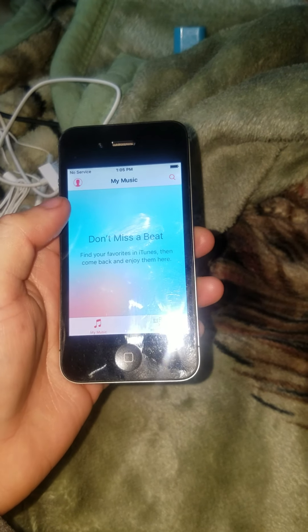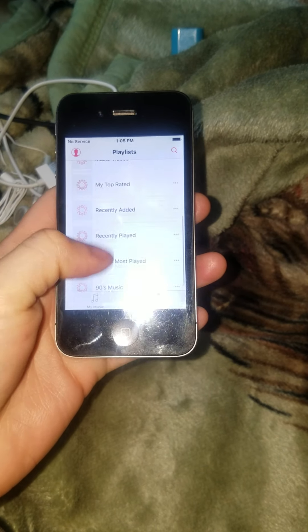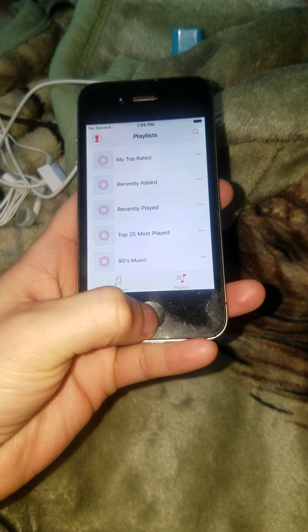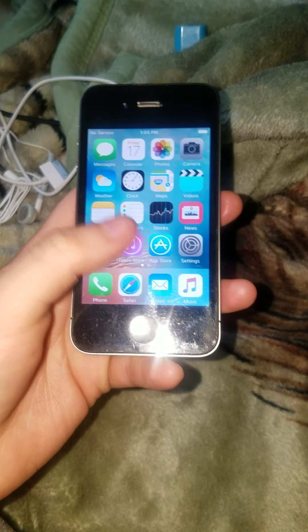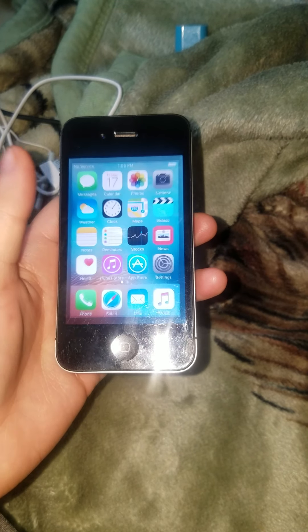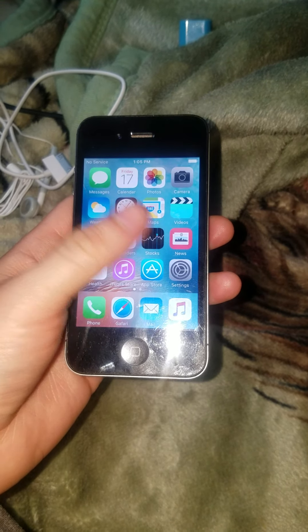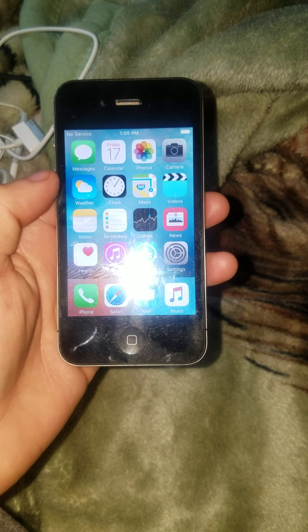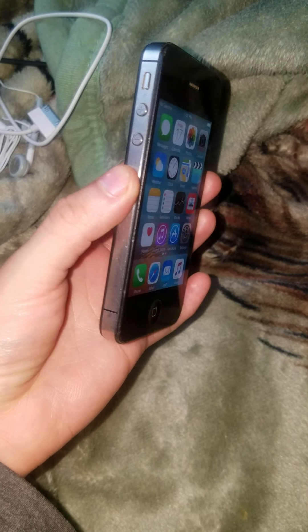So I got this baby on eBay for $18 — first it was $15 but they taxed me so it cost three dollars more, came out to about $18.80 or something like that with change. This is the baby, feels amazing.